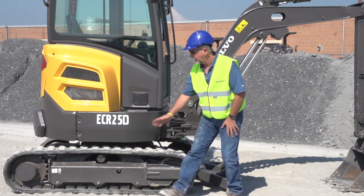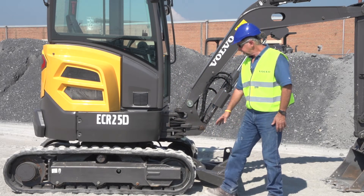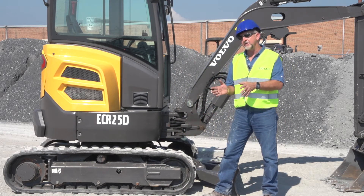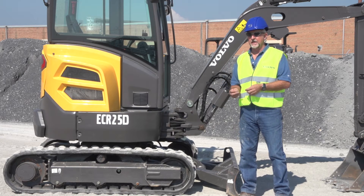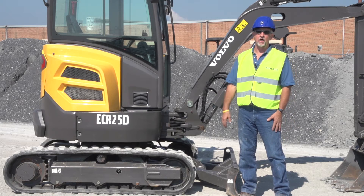Single idler on the top, heavy-duty sprocket on the rear, and an idler on the front. The standard track on this machine is a 10-inch track, but if a customer is working in an area where there's soft ground, they can get the optional 12-inch track.